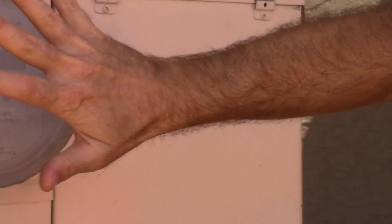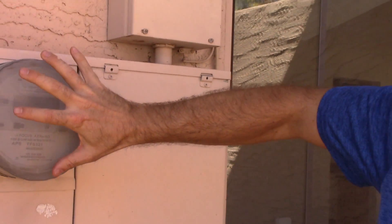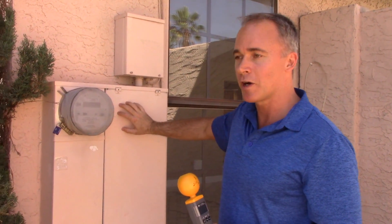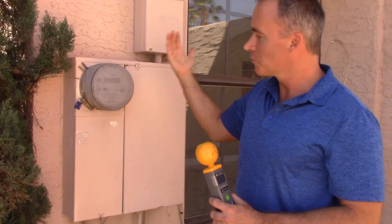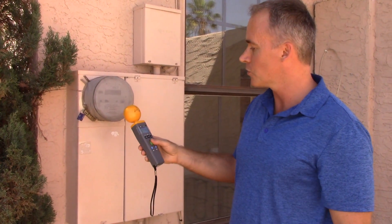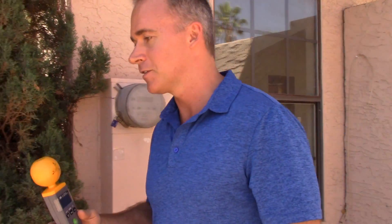Another question that we get asked is: will the cover reflect the energy back into the home? So we're going to go test inside. The answer to that is no — the utility box is grounded metal, and so that actually reflects RF. But we will also go inside and measure, so let's take our device and go inside.